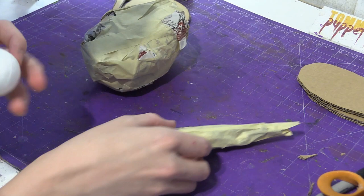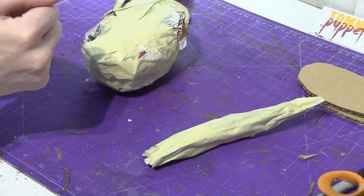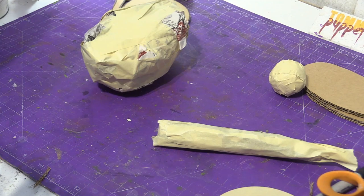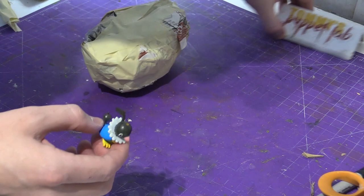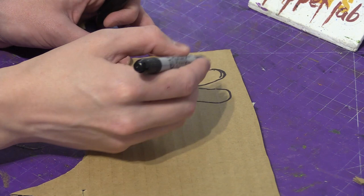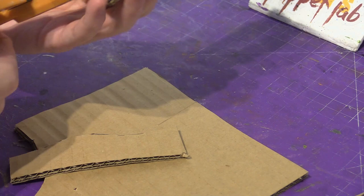And for the ball — same thing with the head. Crumble it inside newspaper and then put paper mache over it. Now let's make the feet. We will be making him some parrot feet. On a sheet of cardboard, this is what we're going to cut out. Two of these. That's how they have two toes in the front and two toes in the back.